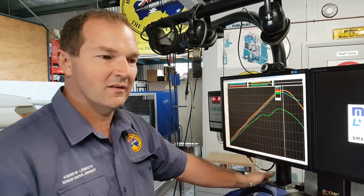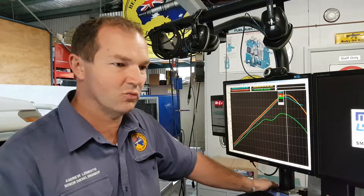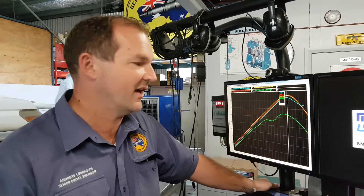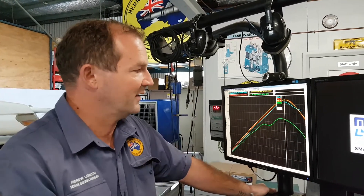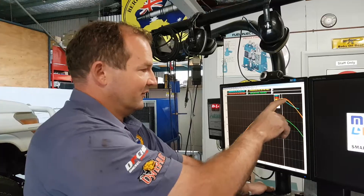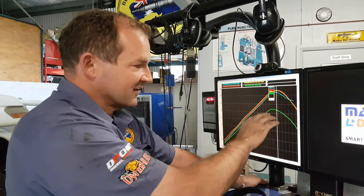Even at 85 degrees intercooler temperature, we've lost 20 kilowatts. When people say the tune is great on the day, and guys use water spraying to cool intercoolers down — we don't like that. We actually like to have the vehicle hot so we see what it's doing on the road. We've got a 20 kilowatt drop here — we could have just said we tuned it and gained 20 kilowatts, when in fact that's just the heat loss in power.